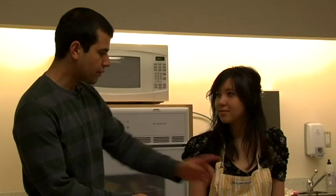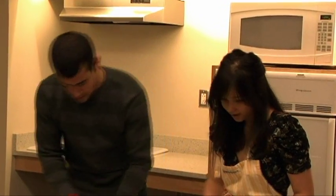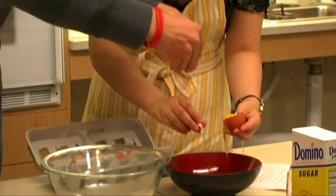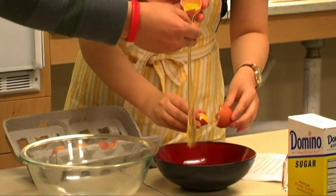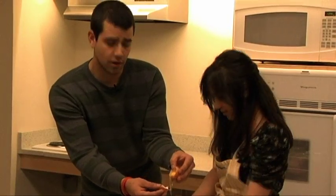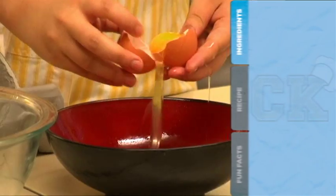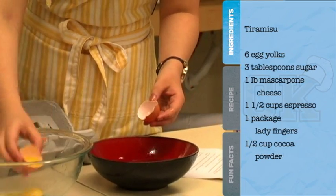We are going to start with making the cream that goes in between the layers. If you want to grab those eggs, we can start separating the yolk from the egg white — we could probably both do this. And what goes in the filling that goes between the ladyfingers? Well, aside from the egg yolk, we have three tablespoons of sugar as well as a pound of mascarpone cheese. There's espresso in it too, but you can substitute other things — two teaspoons of rum, or orange juice and berries for a summer tiramisu.